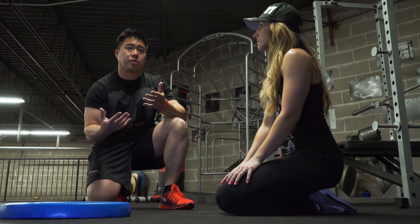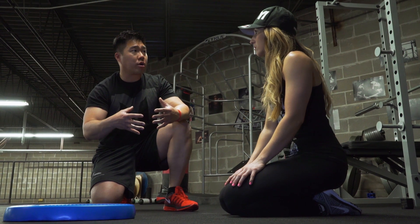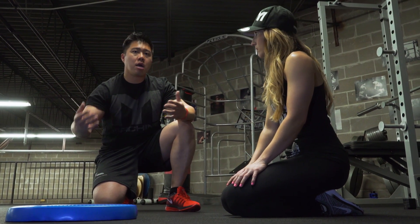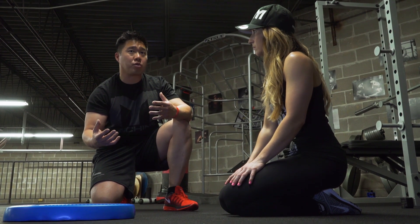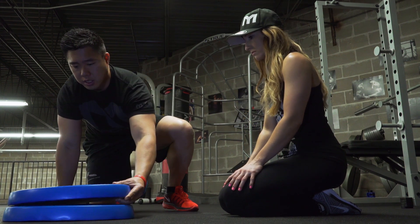If somebody's not familiar with the plank, just try getting into the position and then coming out. As you get stronger, build up some time — five seconds to ten seconds. Ultimately, you should have enough strength to hold it for up to one to two minutes.